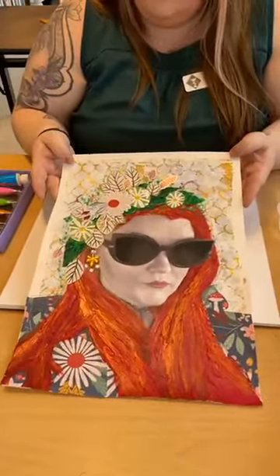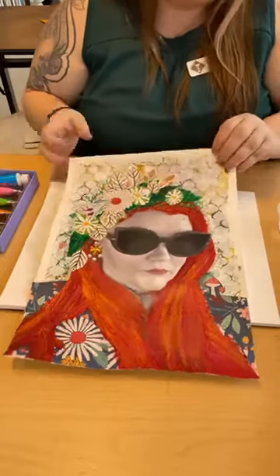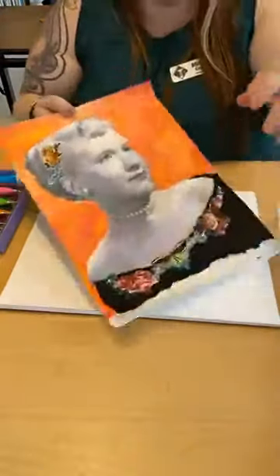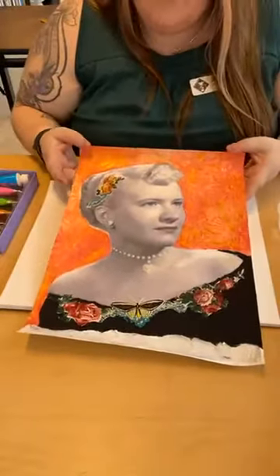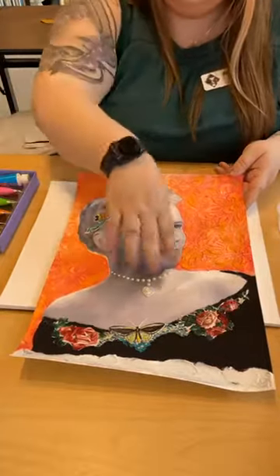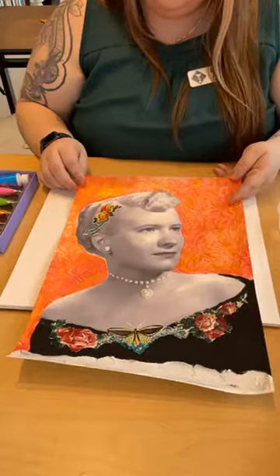I got a little smudge of black on there but I can fix it. This one is made with stencils, paper, acrylic paint, watercolor. We work on some hand coloring techniques as well as collaging and stenciling, making your own stencils. I have this one as well, which is really fun. This is a picture of my grandmother. She's going to be done soon — I need to add some other elements in there.